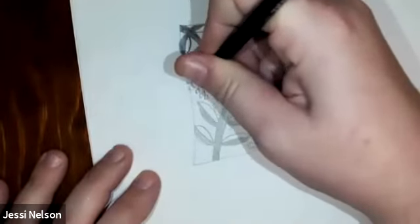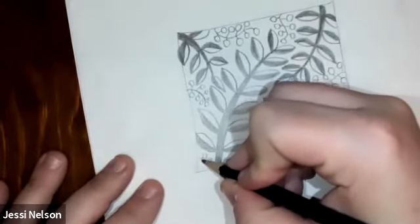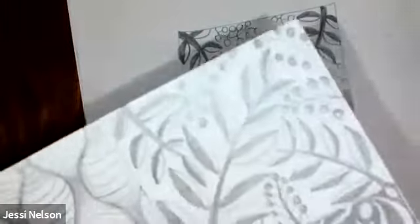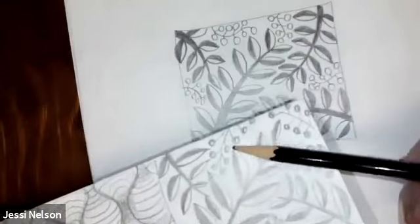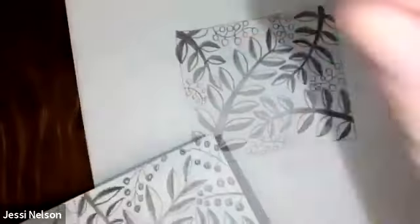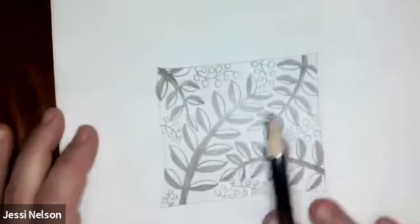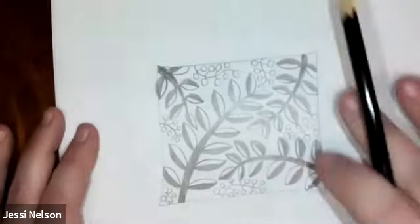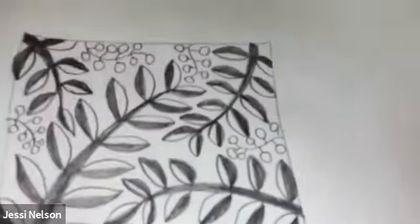You can do a lot with these little berries we just drew. You can leave them as they are, you can color them in, you can color them in a different color, or you can even color them in and leave little white spots that look like where the light is hitting the berries — it makes them look 3D, like you could reach out and grab one. So there you have it — there is a fun, more organic kind of Zentangle. Organic means that it's more natural. And I think it looks pretty cool.